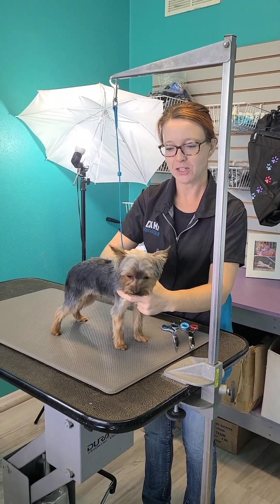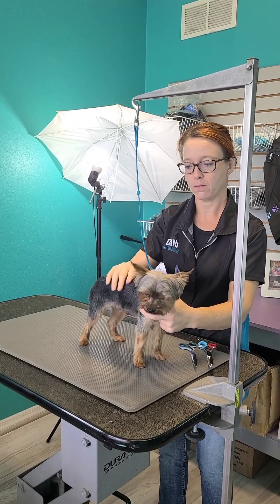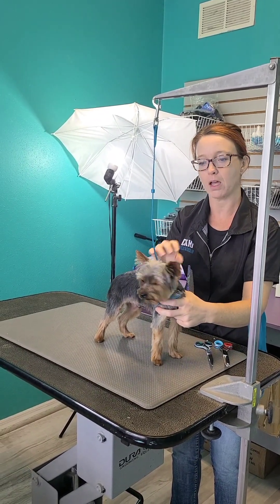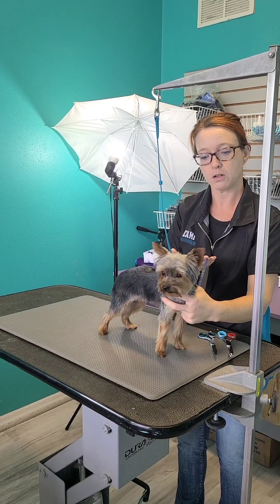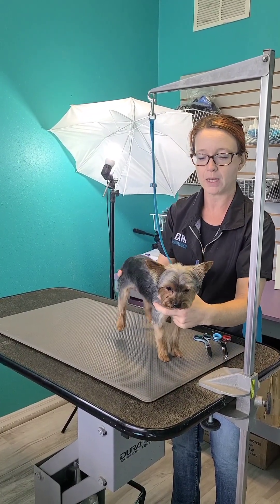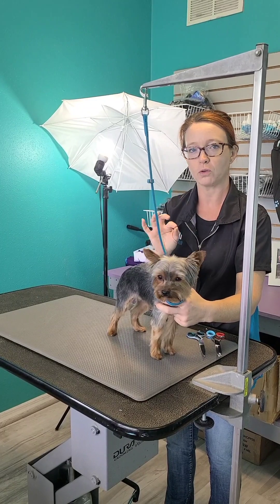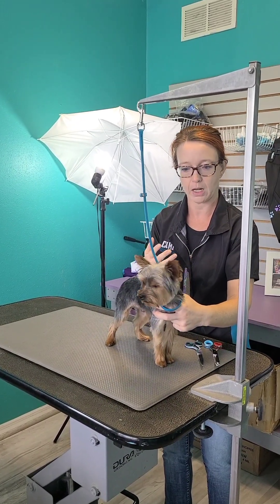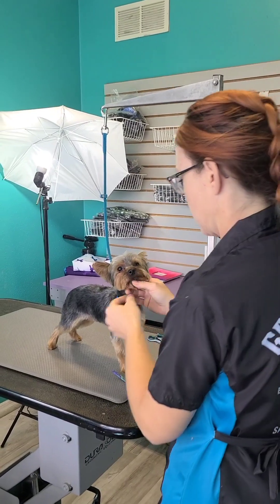Alright, so this is Mitch and he has had a haircut that looks perfectly fine to send home for most salons and most clients. But if you're looking to up your game and really have the next level of grooming, I wanted to show the difference between a standard pet trim — this dog looks totally fine, I could send him home and his owners would be happy — but I want to show a few tips that are going to really make your groom stand out. A lot of this is things you don't know until you see it.